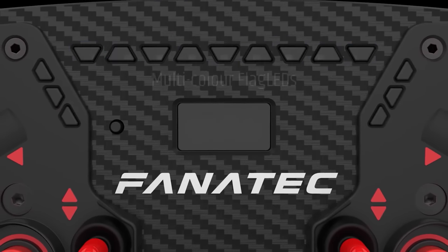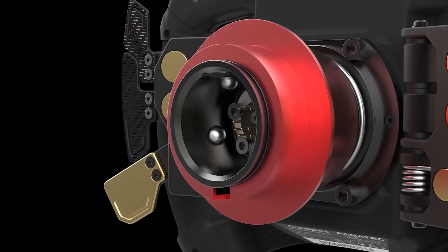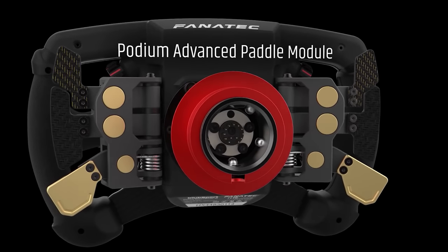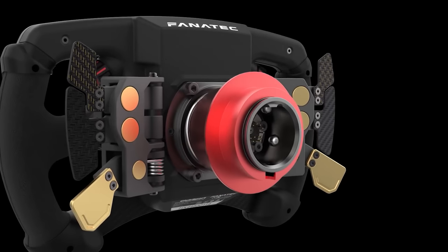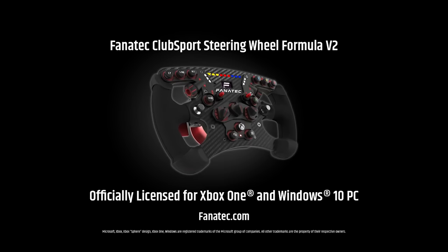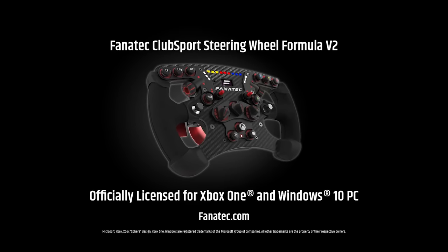Unlike the McLaren rim, the Formula V2 does not come with an additional set of programmable analog paddles to use as a hand clutch, handbrake, or brake and throttle. For this functionality you need to shell out an additional $179.95 USD, on top of the wheel's base RRP of $369.95 USD.